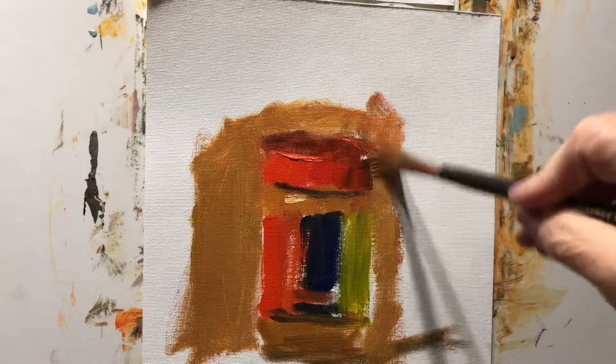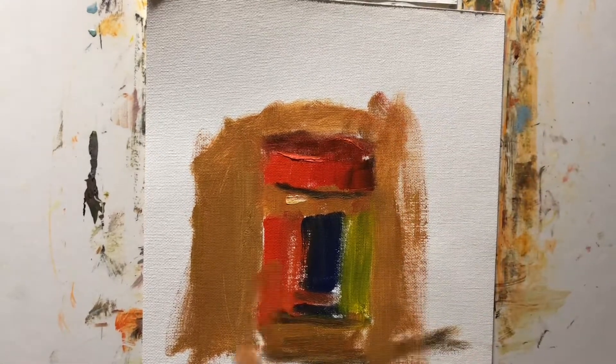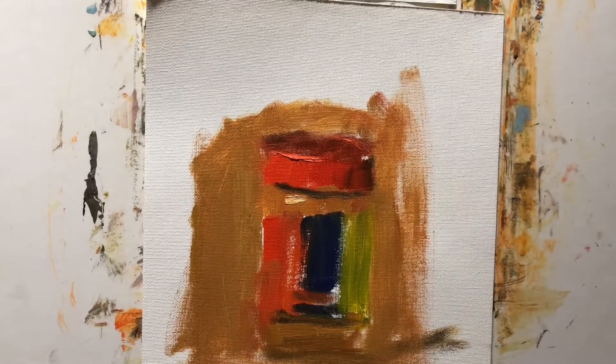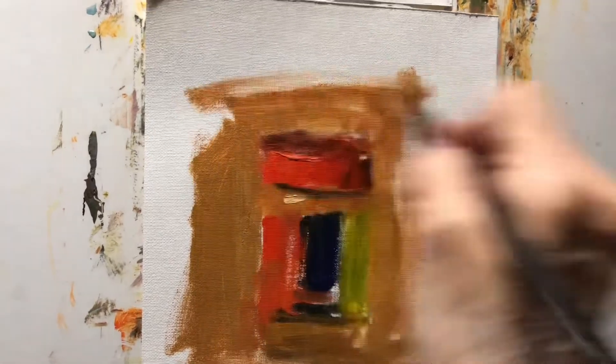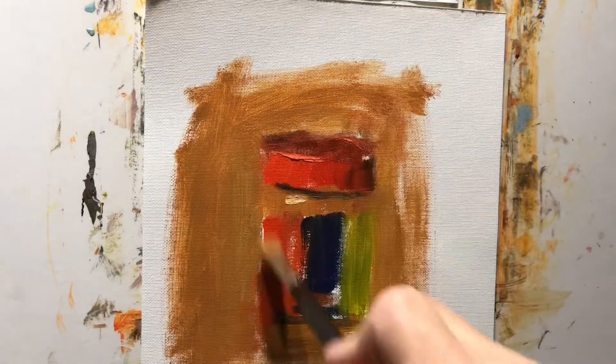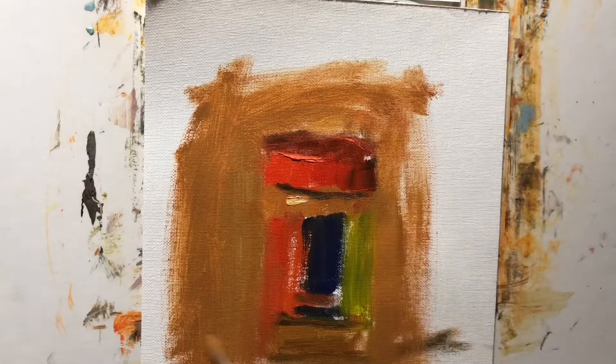There's a guy I've watched a few times on YouTube — I can't even think of his name. God, he's loose. He uses a liner brush for a lot of things, a real ratty liner brush. Maybe you know who he is. So we'll lose some edges there.